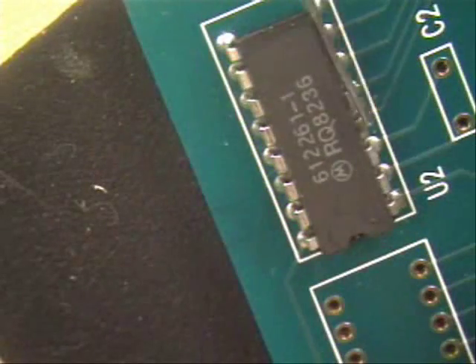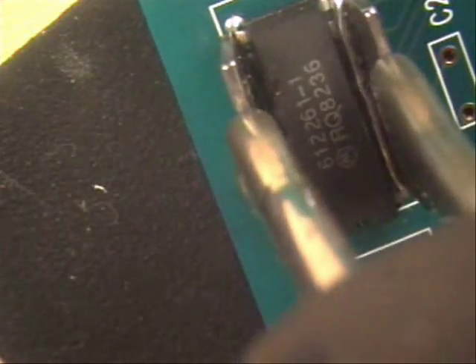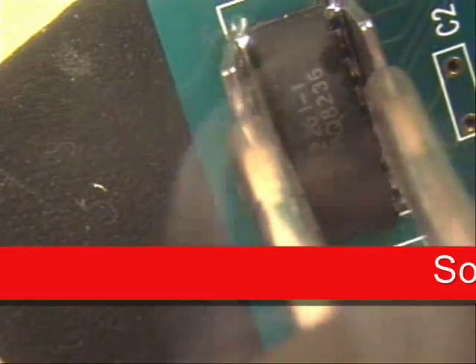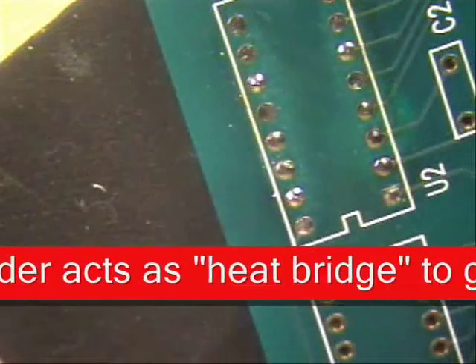Make sure you use a good fume extraction system because you will create a lot of smoke. You're also going to be laying the solder on the inside edges just like this, coming down and making contact at the base with all leads. Flow more solder in so you have a great little bridge there. And if you do everything right, it should come out of the holes just that easy.